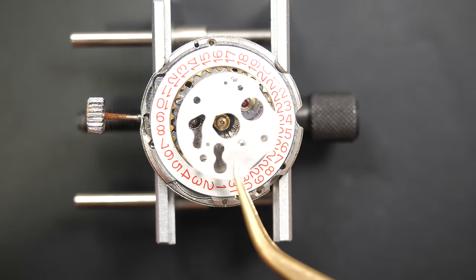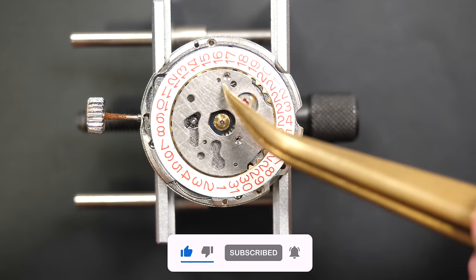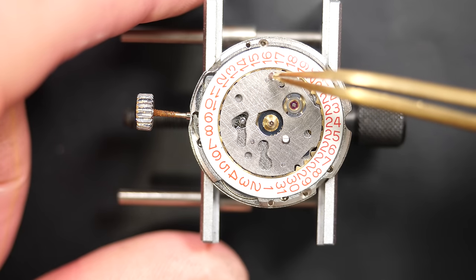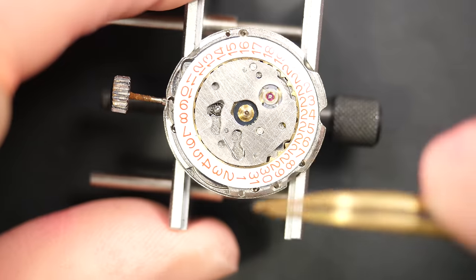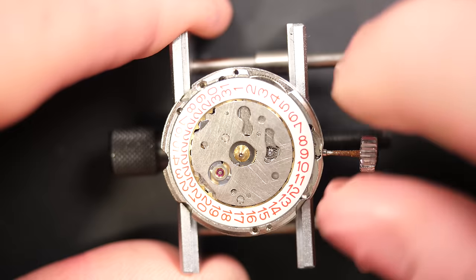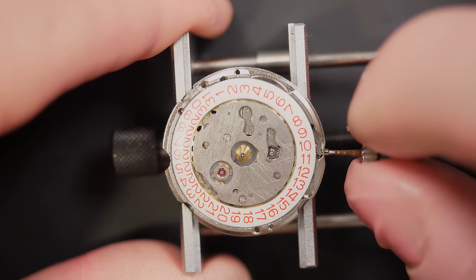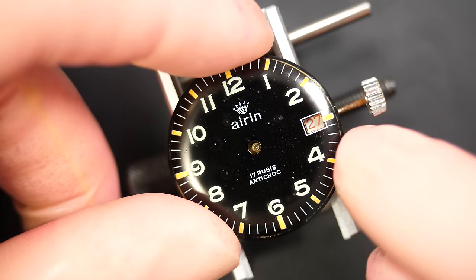Putting back the date jumper underneath, then this big plate on top which holds all the calendar parts together — the calendar plate and the calendar ring, kept in place with two screws. Adding the spring for the jumper to keep it in tension. Testing the date — it jumped. Turning again: nothing, then on the next rotation — yes, perfect! The calendar is working.